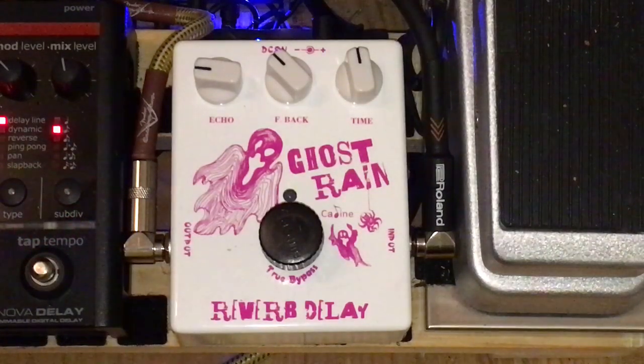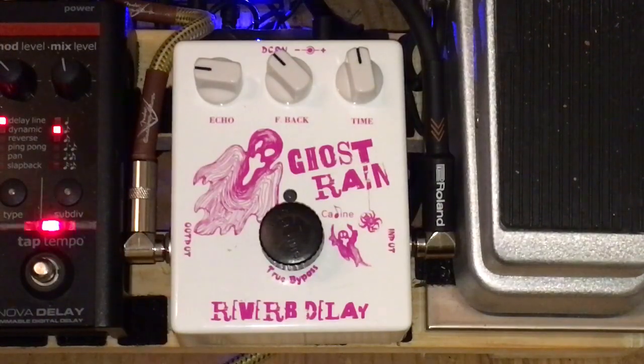Good evening folks, it's Carl here again. Tonight I just wanted to do a little review on this pedal here — it's the Ghost Rain, a reverb delay pedal made by Selene, the Chinese company, same as Joyo and Harley Benton pedals. This is a great pedal and I'm very surprised at how good it sounds.